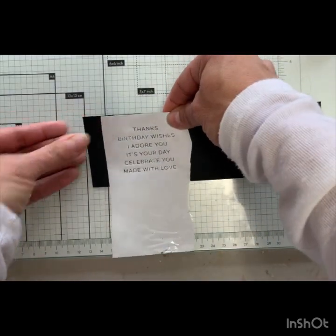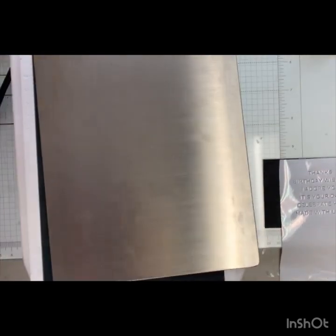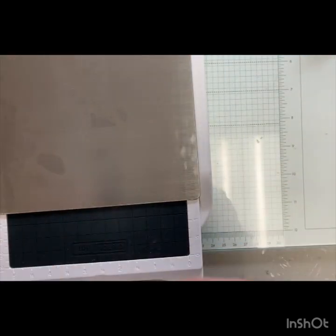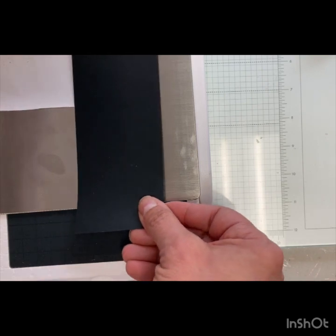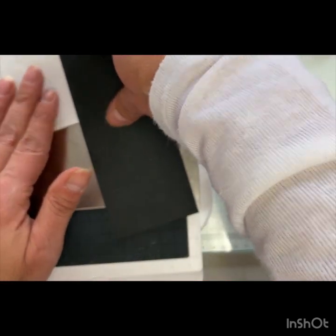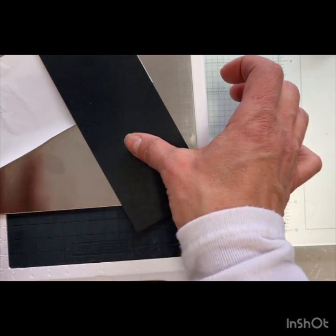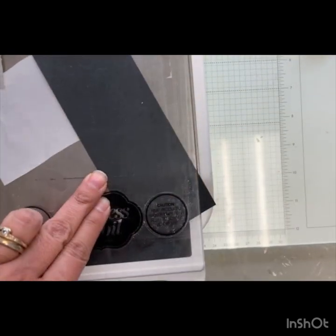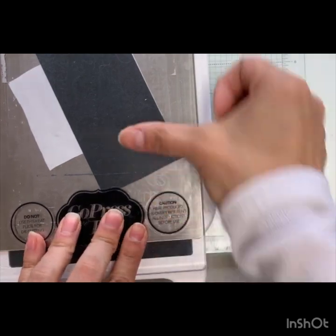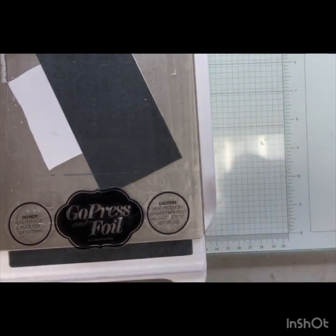We're going to see how this works and see if we can get that to come out full white. We're going to heat this up. I actually want to put this on a bit of an angle — we're going to see if that makes a difference when we put it through our Sizzix. We're back — I have been rubbing this while this has been going for its four minutes. We're going to take this off and run this through the machine.